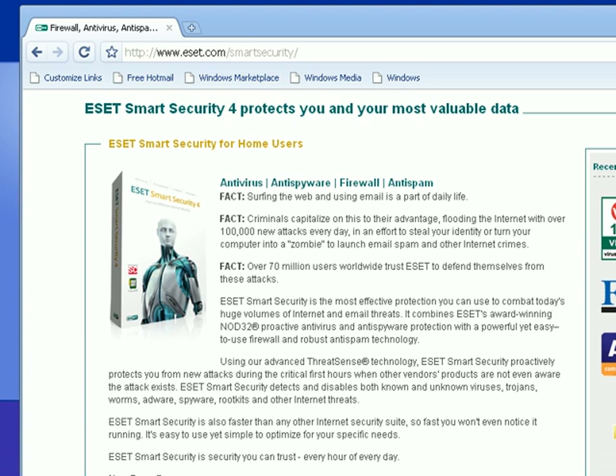Hey everybody, this is Matt with remove-malware.com and tonight I'm going to go ahead and take a look at ESET Smart Security 4.0. This just came out less than a month ago and I kind of want to go over what ESET Smart Security does for you, just so there's no questions. Taken from their website,